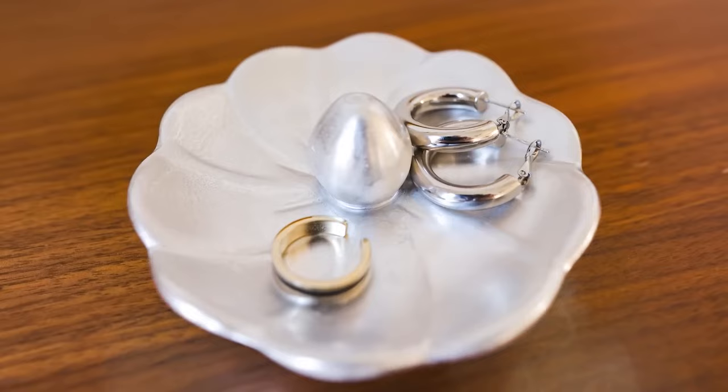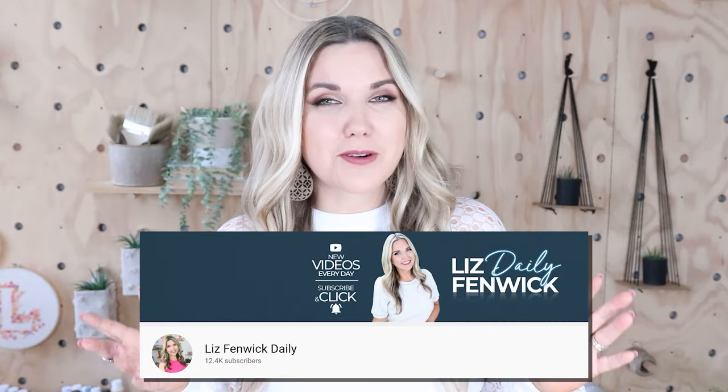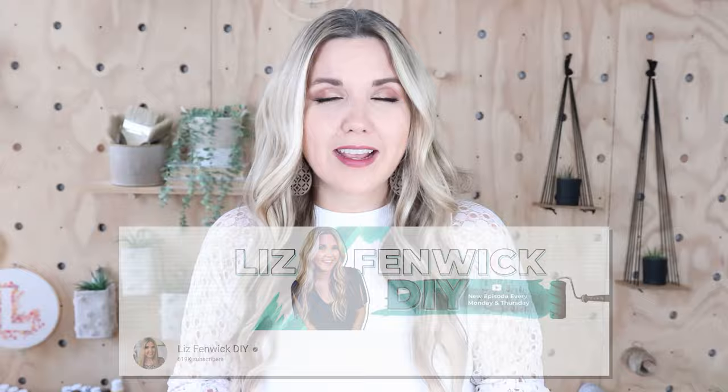Hey guys, I'm Liz and you're watching my second DIY channel where I post daily DIY videos. You may be familiar with my main channel, Liz Fidwick DIY, but I'm glad that you found me over here on my second channel. Make sure that you're subscribed so you get notified every day when I post our daily DIY video.